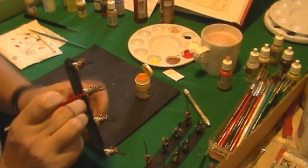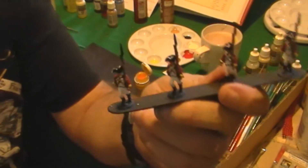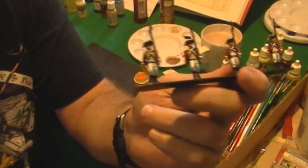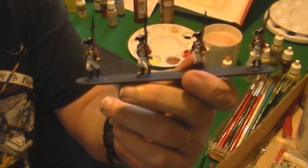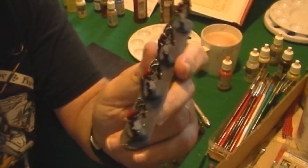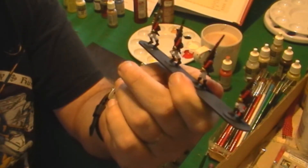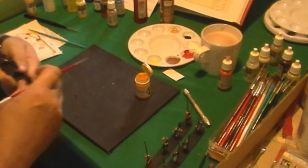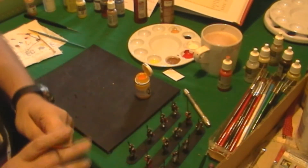Not 100% finished yet, but you can see right there that I've got the yellow facings done. I could probably play with these figures right now — they're not finished, but I could play with them and I'd be happy to. Let me continue on. What are we going to do next? Finish the other figures with their facings, then I'll be back.